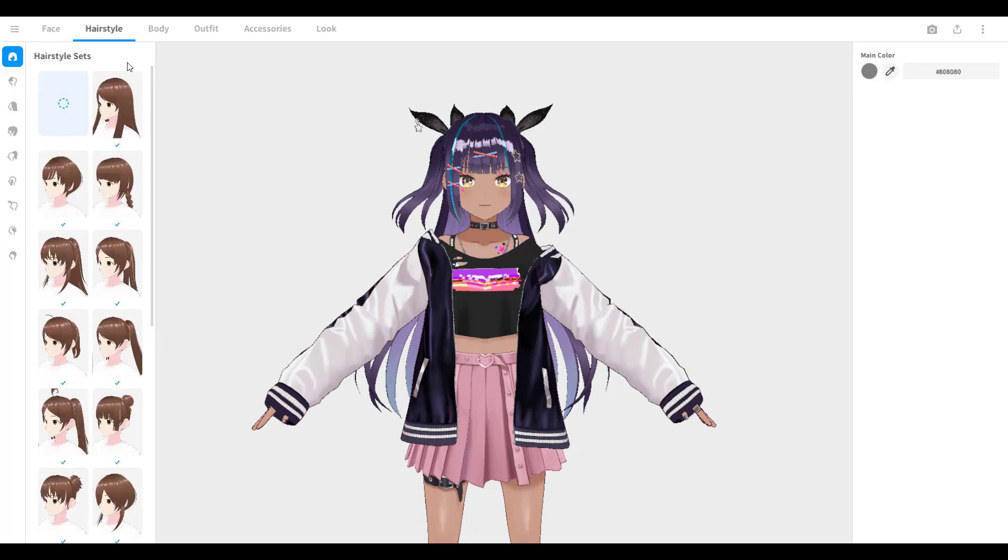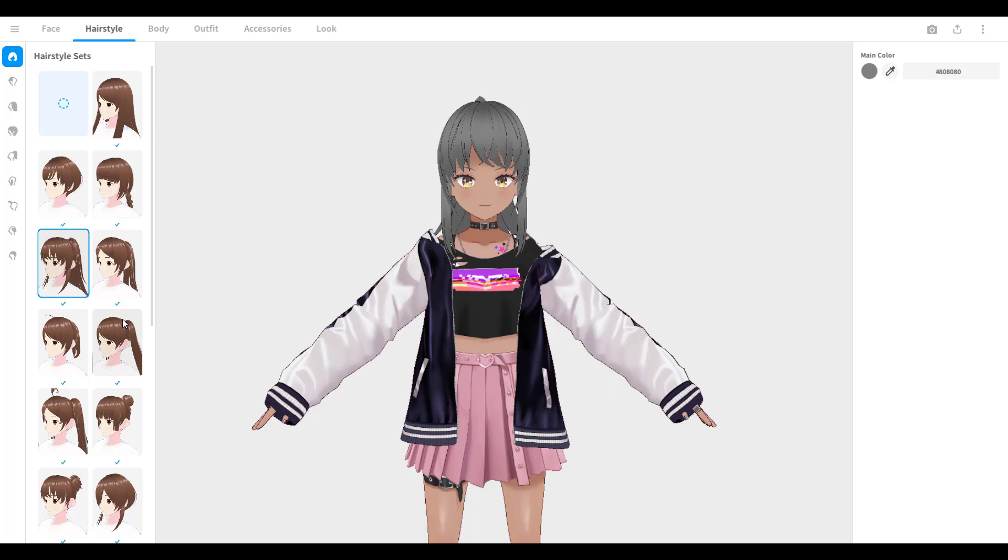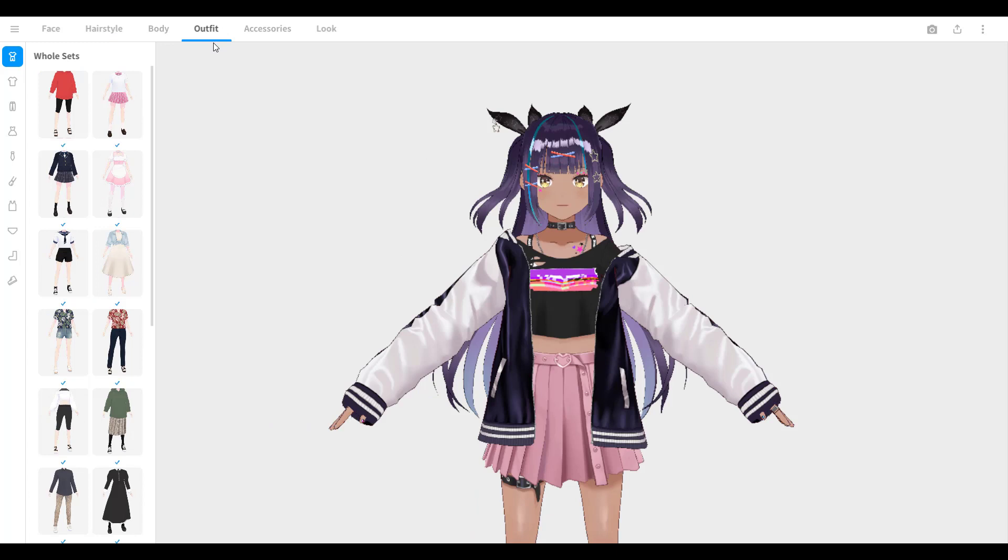You can move to different tabs such as hairstyle by clicking the appropriate one at the top. Let's try this hairstyle. I'm gonna undo that and take a look at the outfit tab.